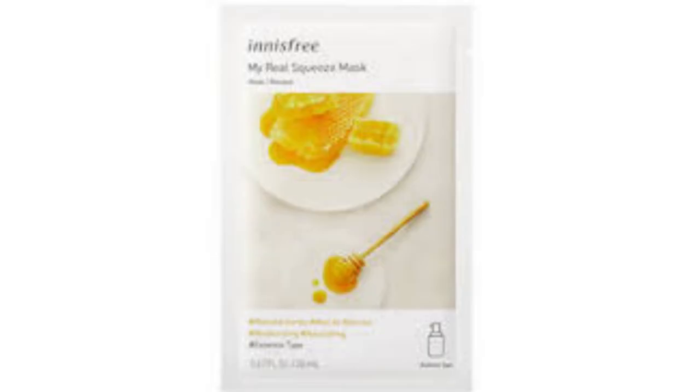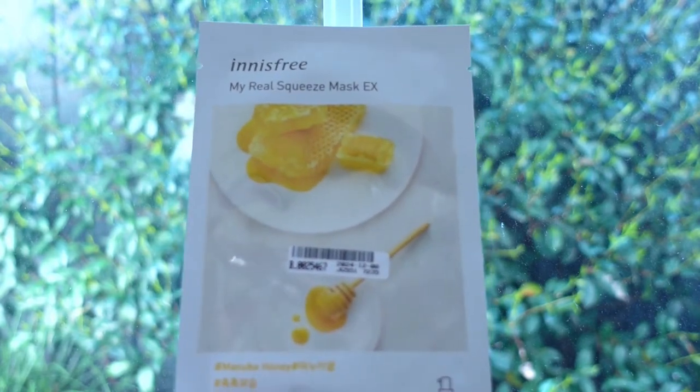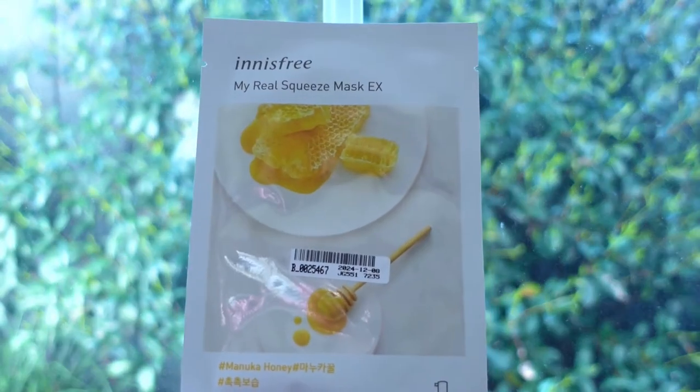The fourth one is the Manuka Honey. It is a revitalizing essence type, claimed to be enriched with abundant nourishment from Manuka Honey to replenish moisture on dry rough skin. The sheet felt cheap and my skin felt a bit softer right after, but it didn't last long.